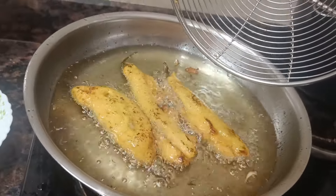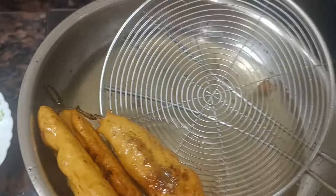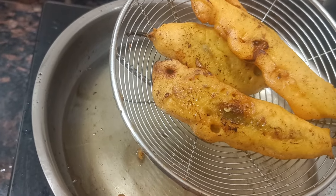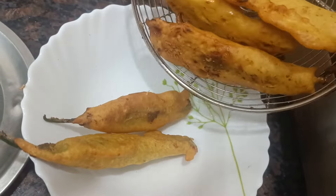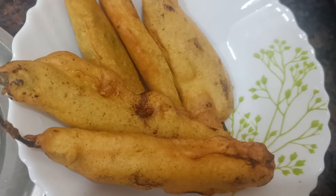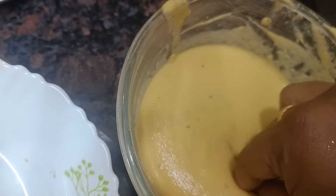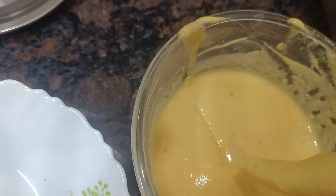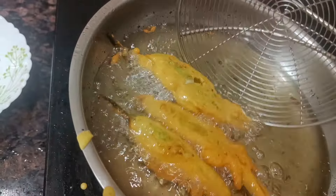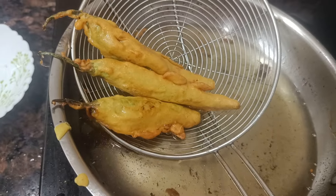I am going to heat the oil for frying. I adjust the flame to medium to low. I am going to fry it in this way, and the flavor you taste will be the same color and crispy.